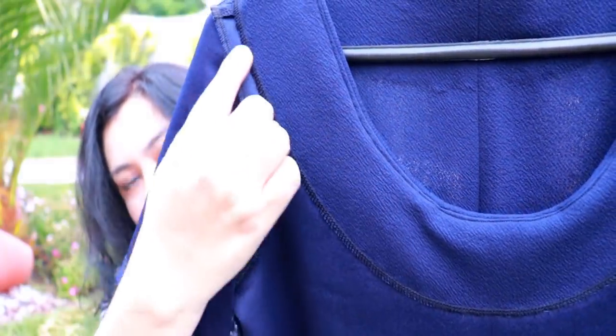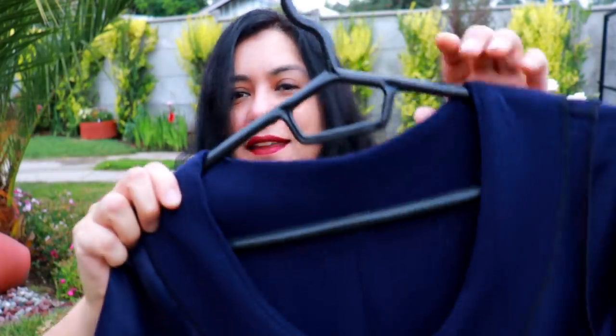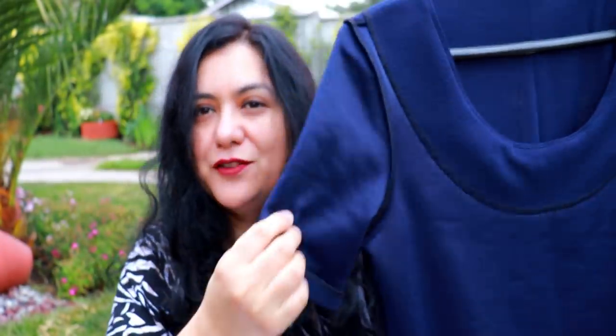Hand hemming is totally up to personal preference — if you prefer the machine, do it that way. For the facings, I interfaced them with a light, stretchy interfacing using block fusing: I fused a piece of fabric larger than the pattern pieces, then placed the facings on top. This prevents the knit facings from shrinking when you fuse them, which has happened to me before. I'll do block fusing every single time for both woven and knit projects.